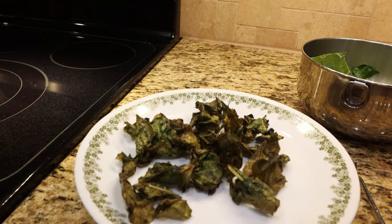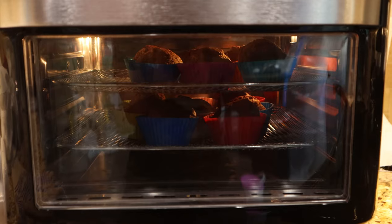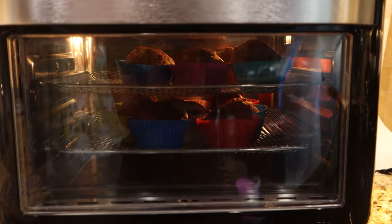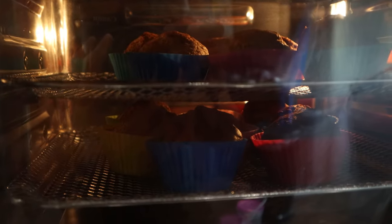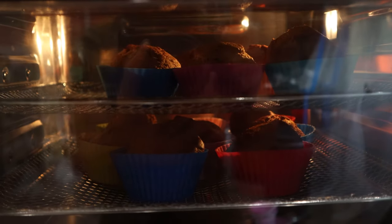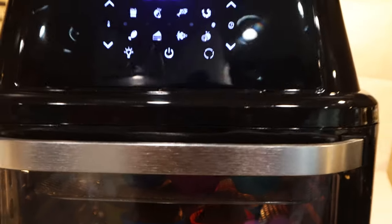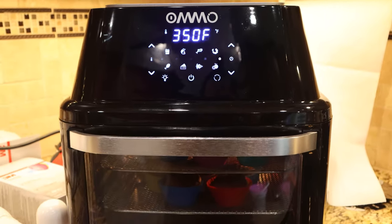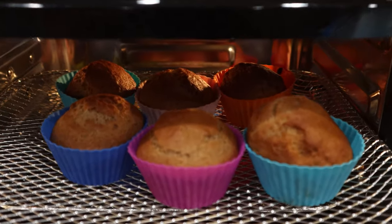This air fryer oven makes it so easy to make this tasty, healthy snack. I also tried making cupcakes in the air fryer on the default baking setting. Note that some foods tend to cook faster in the air fryer, because it rapidly circulates the air inside the unit. So make sure to adjust the time for your recipe accordingly. After reducing the bake time by a couple minutes, these cupcakes came out great.